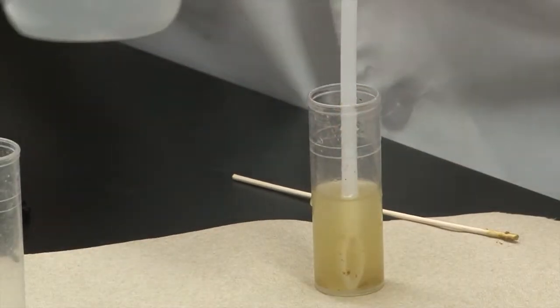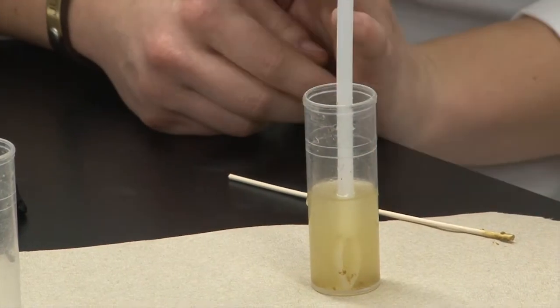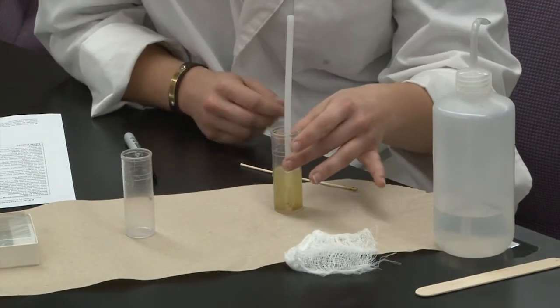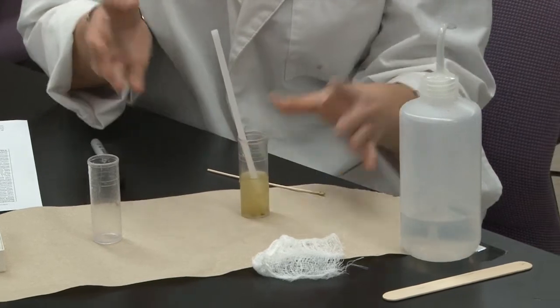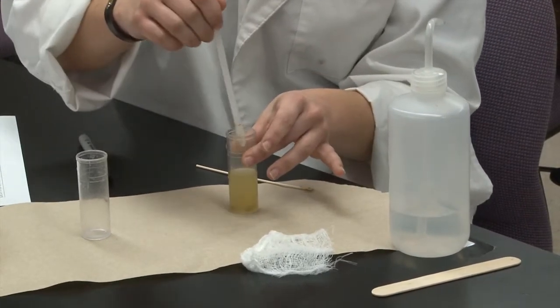This is a dog sample, so there's not a lot of debris in it. But if it had come from a ruminant like a cow or a goat, or even from a horse — an animal that eats a lot of hay — you'll see lots of big chunks of debris in your sample. So you're going to want to get rid of that.